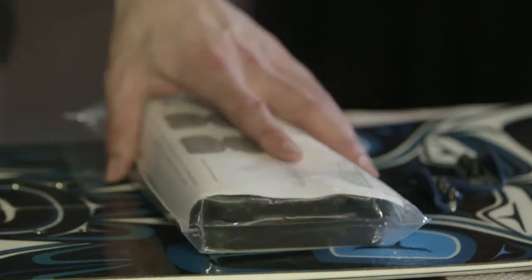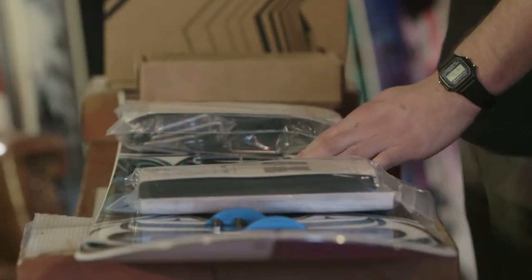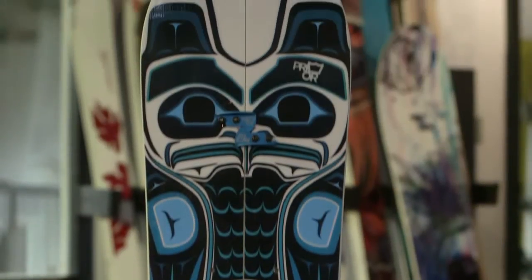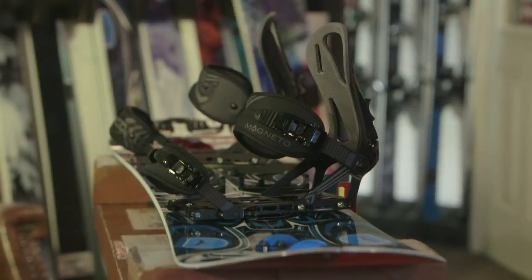Today I'm going to show you how to set up with just the puck kit for a Spark Magneto binding. I'm using a Pryor BC split, but the same applies to most other splitboards with probably the exception of anything with the Burton channel.